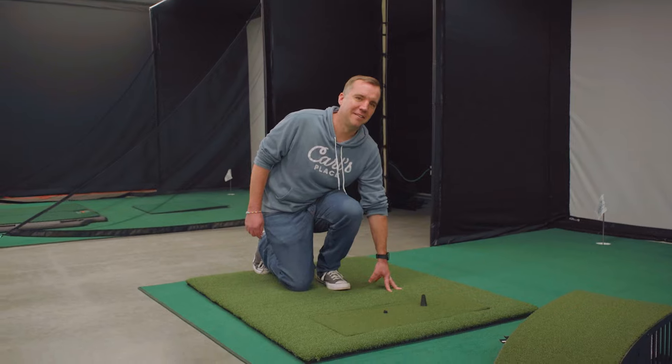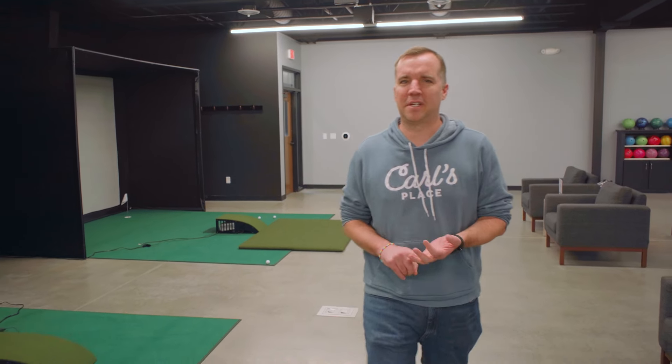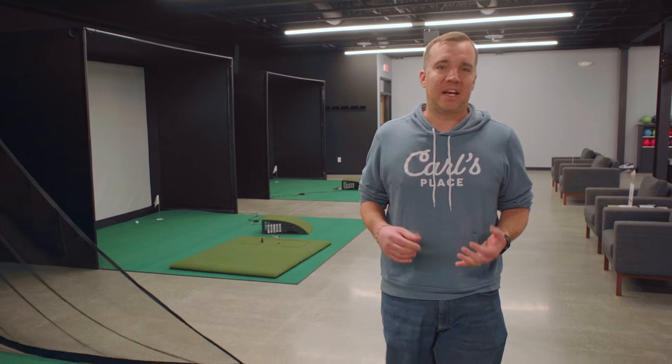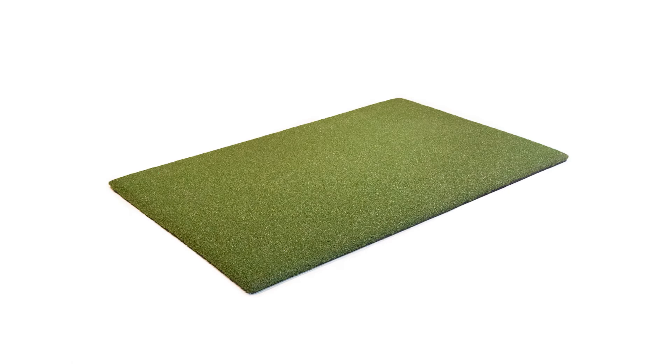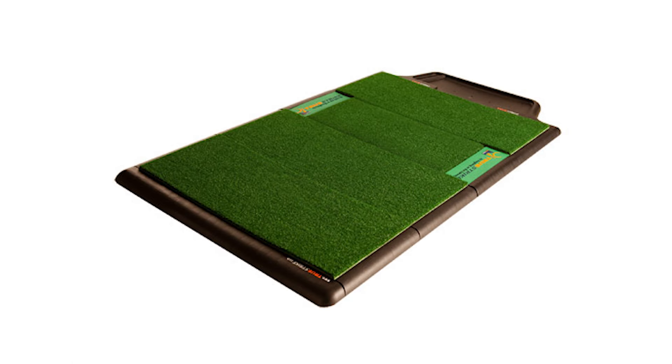You all asked for it, so today we're going to be reviewing and comparing different golf hitting mats. There are a lot of different options to look at when it comes to hitting mats — you've got to figure in size and material. Today we're going to look at six of the most popular options: Go Sports, EZT, Carl's Place Hot Shot, Country Club Elite, Fiber Built, and True Strike.